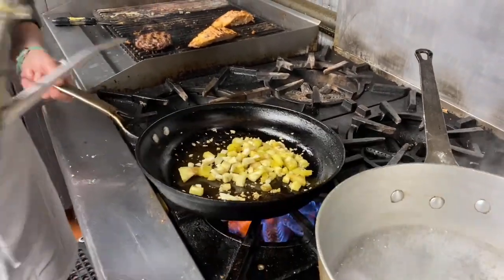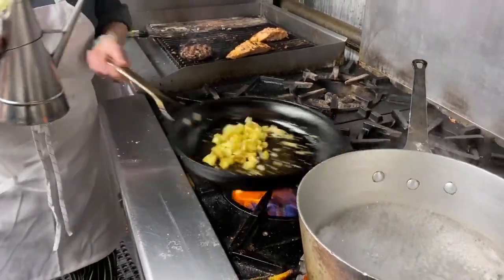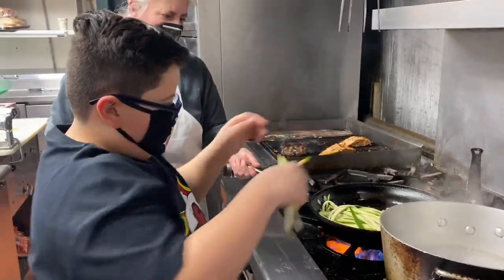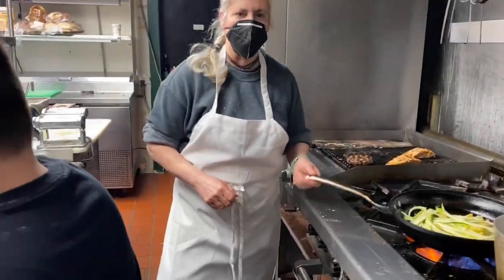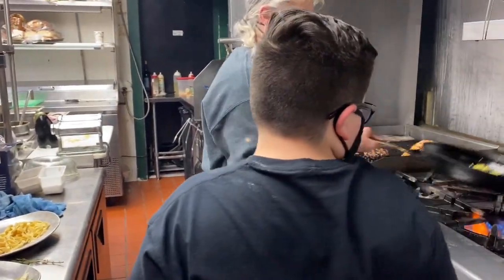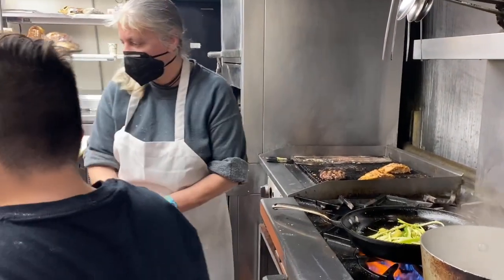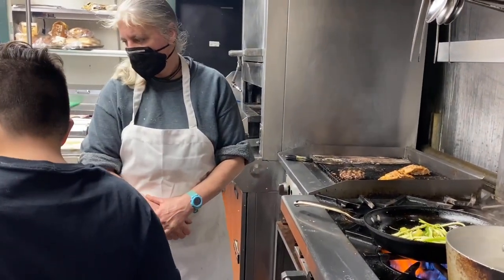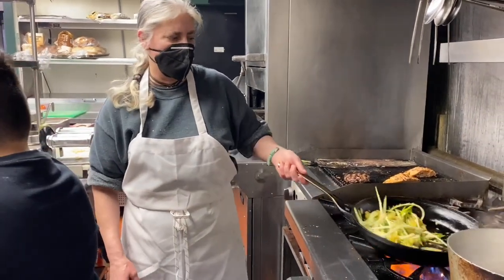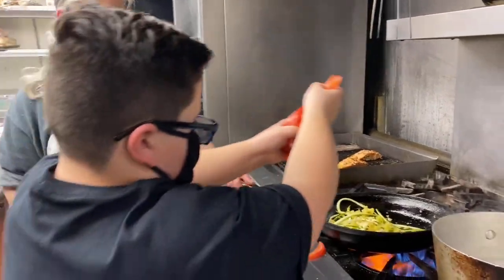I'm going to add a little more olive oil to this. Now I'm going to add some julienned zucchini. And tomatoes! Tomatoes are going to let out a little juice, so we're going to go with that.